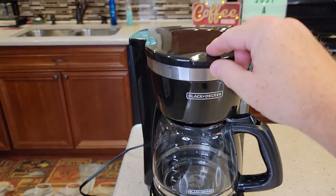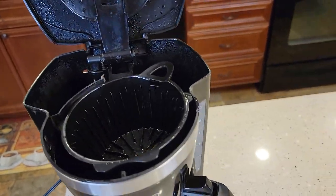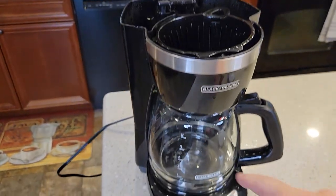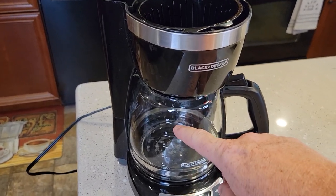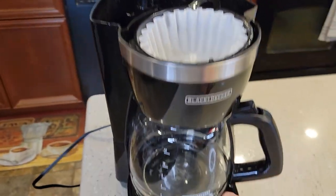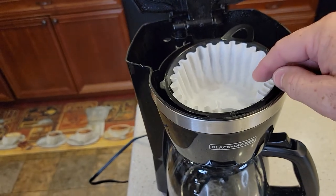The first thing you've got to do is get it all ready like you were going to brew a pot of coffee right now. You're going to put the amount of water you want in here, put your filter in, and put your coffee grounds in. This thing will make whatever you put in it — if you want a 12-cup pot, fill it to the 12 mark and put 12 tablespoons of coffee in. If you only want 6 cups, fill it to the 6 mark and put 6 tablespoons in.